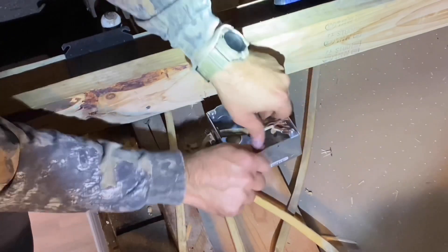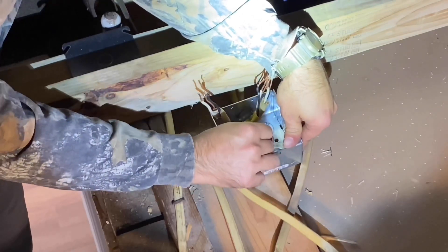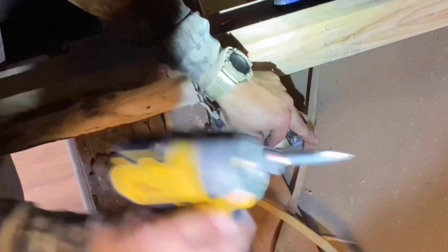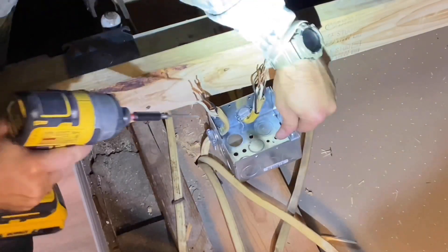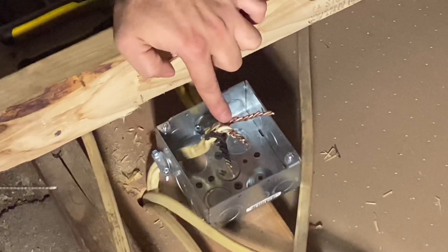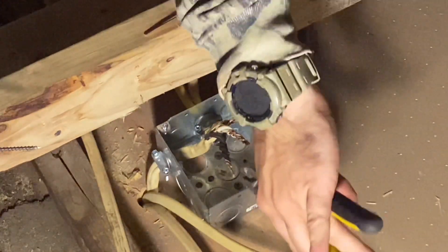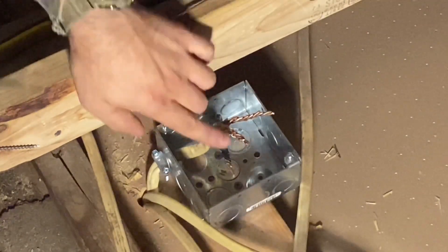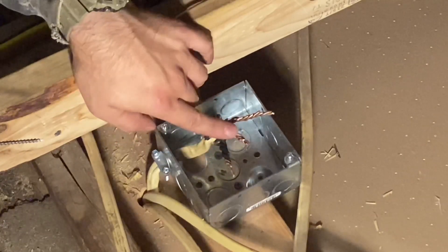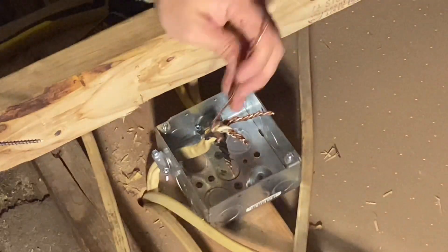Inside the box there are these holes right here so that you can attach the box to the wood. Everything's separated and now I've straightened all these wires with a pair of pliers. You grab on the end of them and twist them righty-tighty until they're all tight and wound together. Put the blacks to the blacks, the whites to the whites, the grounds to the grounds. And because this is a metal box, I have to secure it to ground the box.